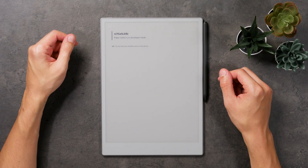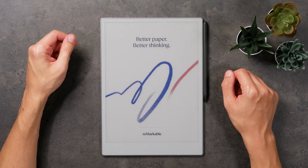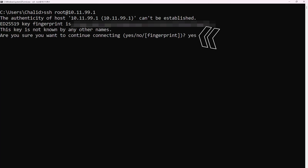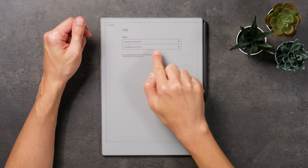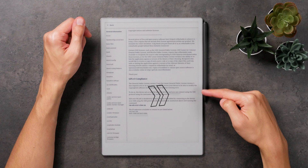Once the device reboots with developer mode enabled, connect it to your PC via USB-C. If you're using the latest version of Windows 10 or 11, there's a built-in SSH client, so you won't need any special software. Linux and macOS users are good to go as well. I'll be showing how to proceed on Windows 11. Open a command prompt by pressing Windows and R and type CMD. All of the commands needed for this hack are in the description below, so you can just copy and paste them. To connect, you will need to accept the device's fingerprint and then enter the root password, which can be found in the settings about section of the Remarkable. Tap on copyright and licenses and in the GPL compliance section, you'll find the root password for your device.